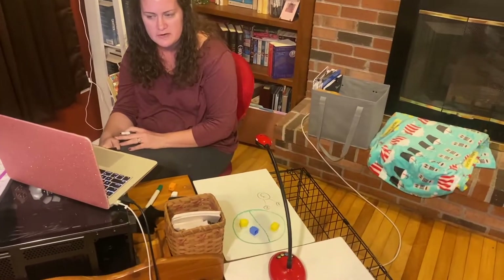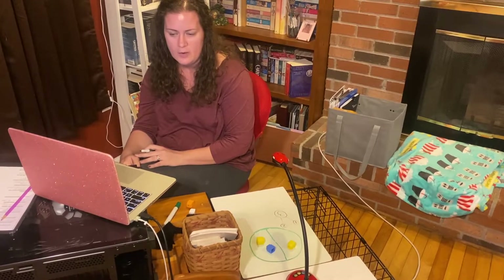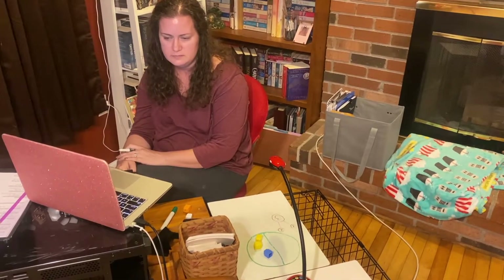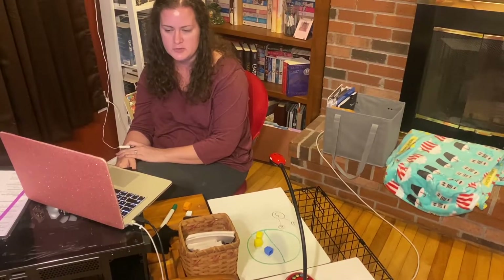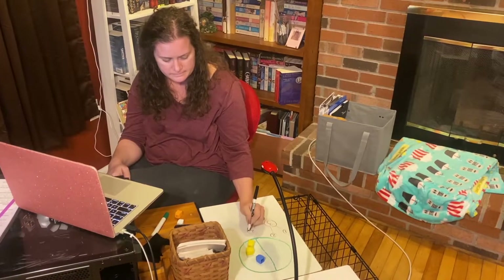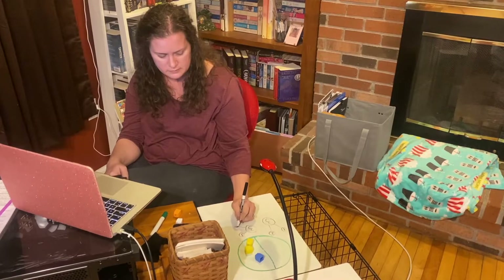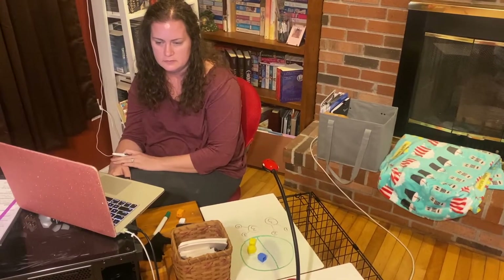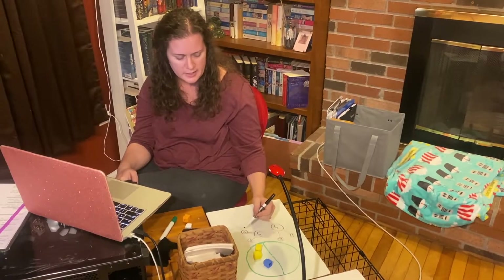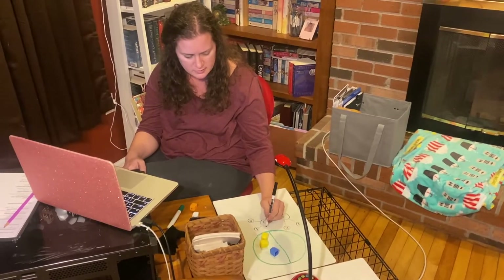Anybody have anything different? I see someone shaking their head — what does yours look like? So tell me the number bond for this one. Three and zero — because we have zero on this side — so three and zero make three. Good job.